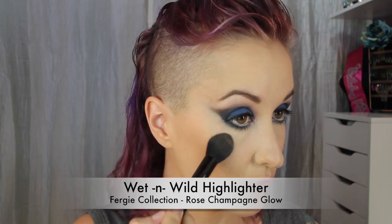Now to add some blush — I'll be using MAC Cubic. This is a nice kind of understated blush that won't draw too much attention but gives a nice pop of color. For a little highlight, using the Rose Champagne Glow from Wet and Wild, putting that on the cheekbones, a little on the brow bone, some down the center of the nose, the cupid's bow, and just a little on the chin.